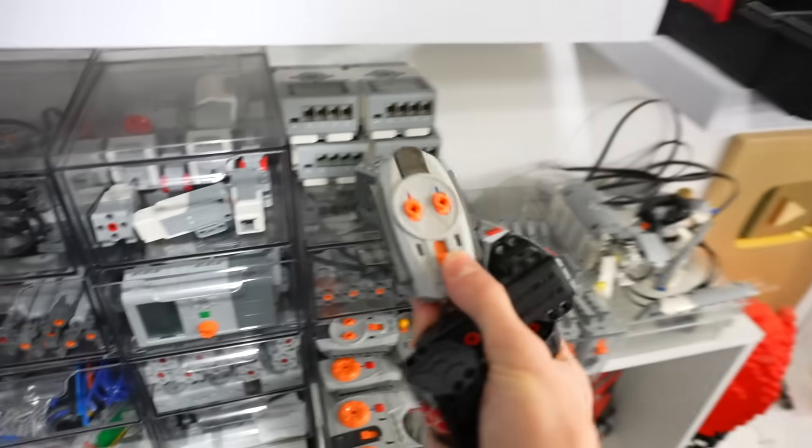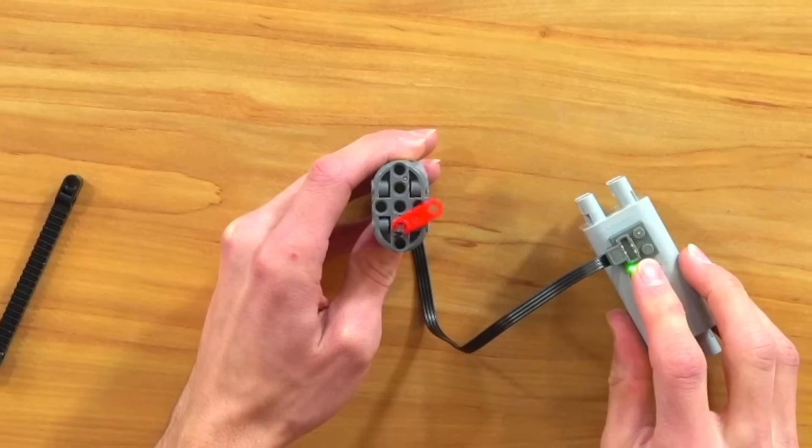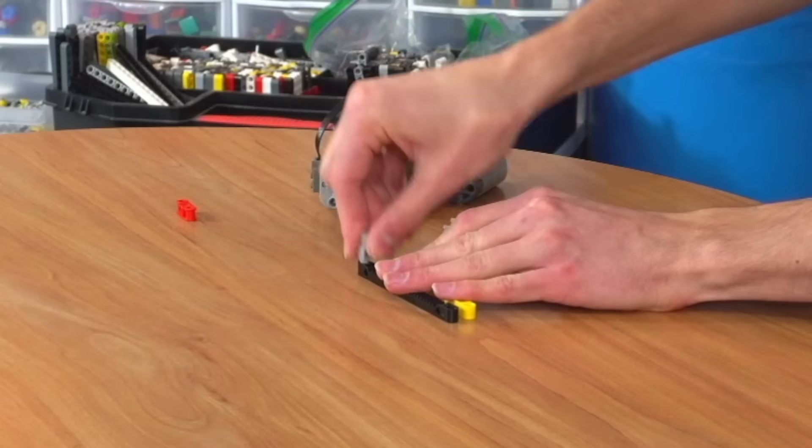Let's start by building the steering mechanism. For that, we're going to use a servo motor, because if you just attach a simple gear to this, it'll only turn 180 degrees. So we can actually turn this little thing, which has a gear rack on it, and make a pretty simple steering mechanism.